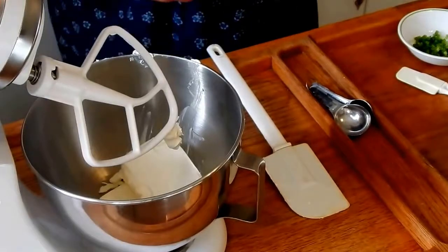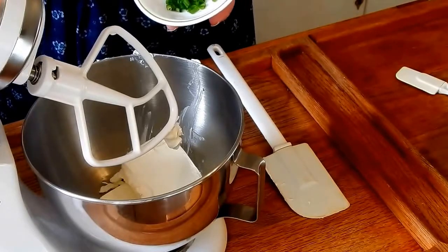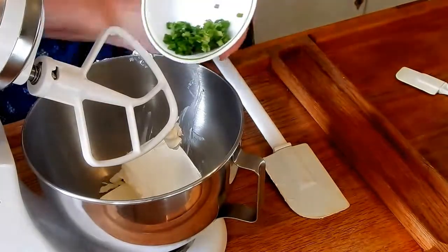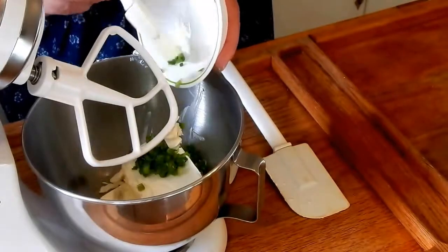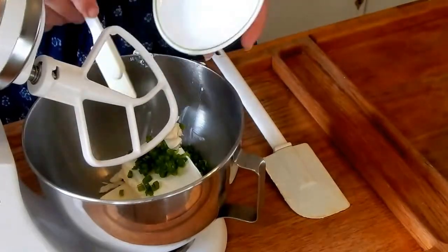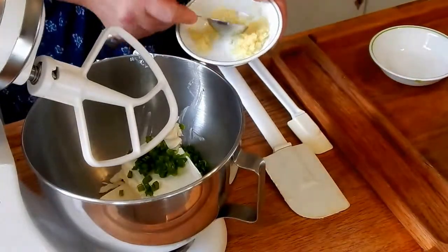I'm going to put in about — well, I don't have to measure this one — one tablespoon of spring onions, about a heaping tablespoon. I'm going to add that to it. And I'm going to add about one tablespoon of ginger.